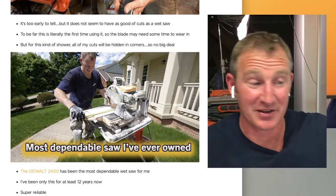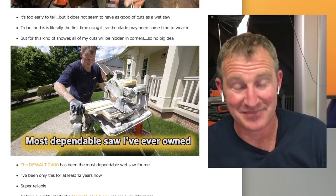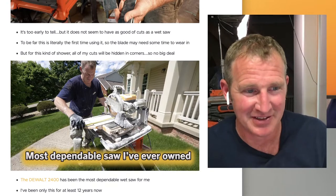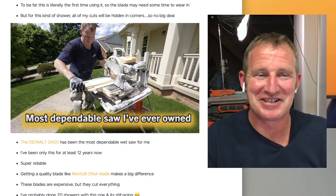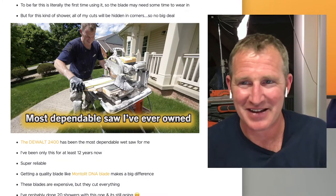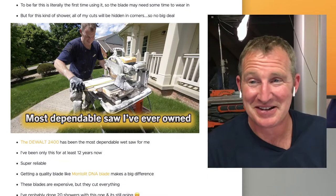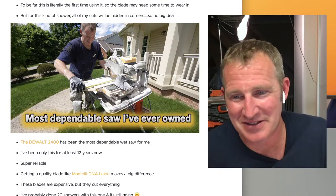I'm going to be doing another client job soon and I'll probably have the DeWalt on my trailer just in case I need to make that accurate cut. I just don't want to be left without it, because it only takes one bad cut in a shower to completely ruin your reputation. The client is going to look at it and if you have one tile sunken in or sticking out, or a border that's indented, it just makes everything look bad.